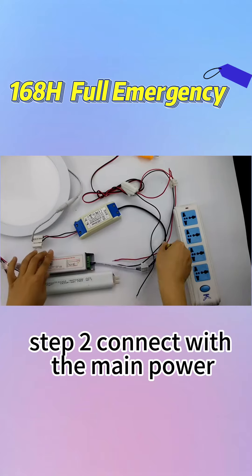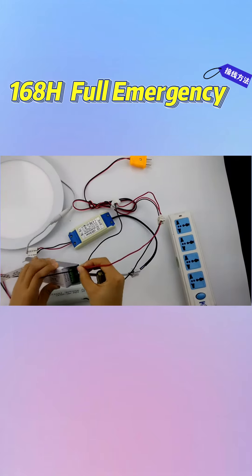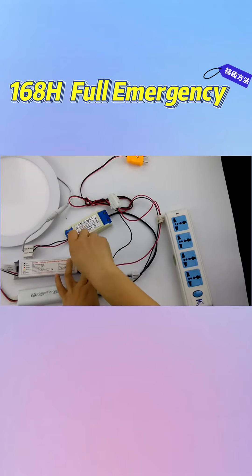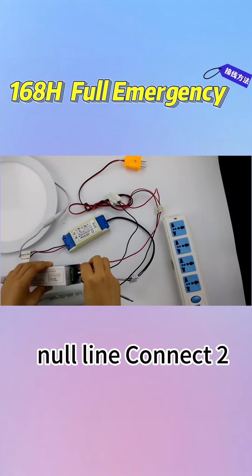Step two, connect with the main power. The light line connects to port 1. And the neutral line connects to port 2.